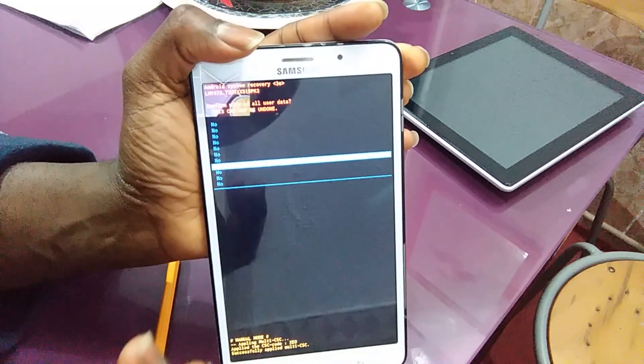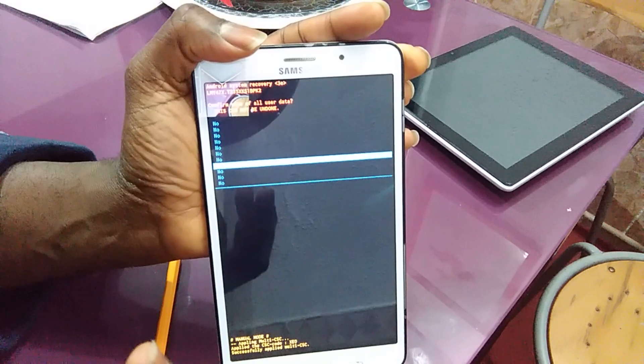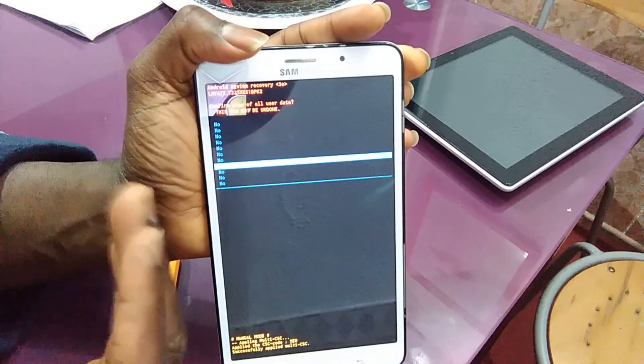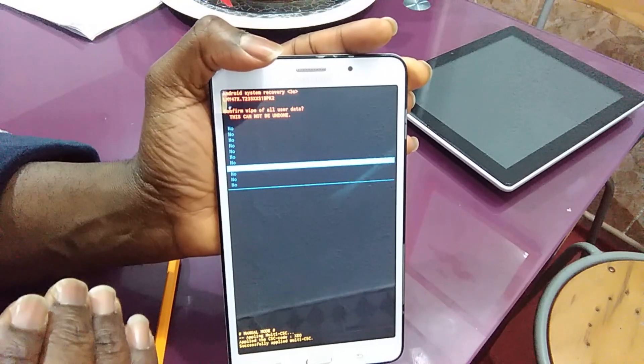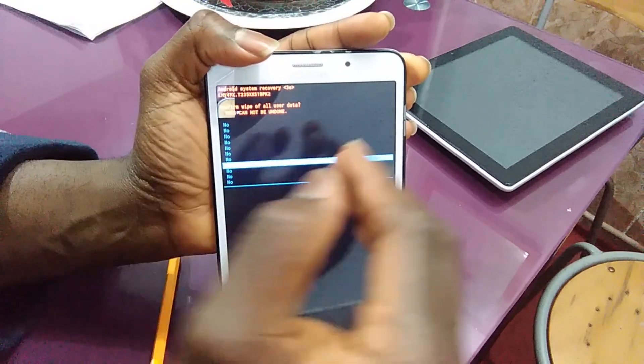When you get to this place it's going to ask you: do you really want to delete it? It's a question because you have to be sure, because when you do this you're going to lose everything you have — you have to be aware of that.